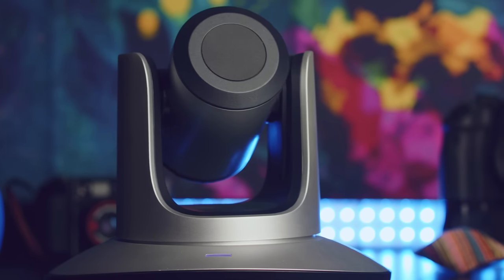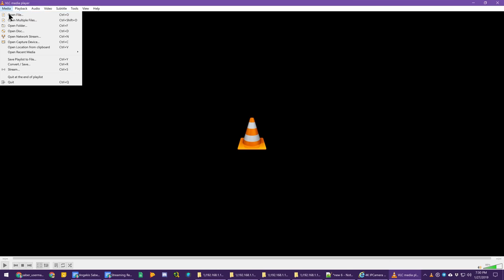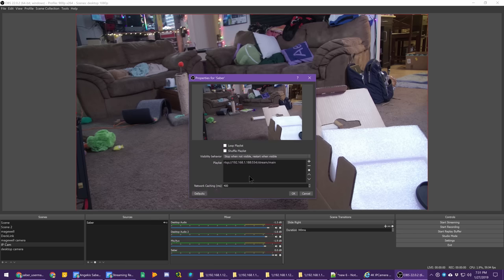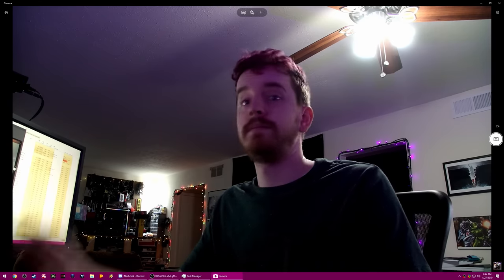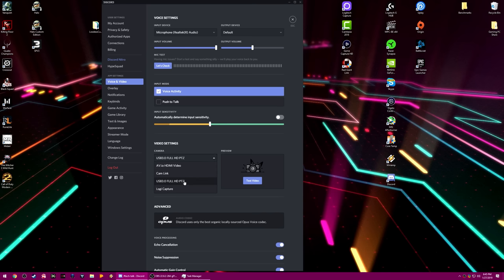The RTSP stream over Ethernet can be accessed via your web browser or VLC, and it can be added to OBS with a VLC video source by just inputting the stream URL — main or secondary — that the web UI gives you. The USB driver is UVC and thus is plug-and-play within Windows, automatically working in Discord, Skype, the Windows 10 camera app, and things like that, which is really convenient.